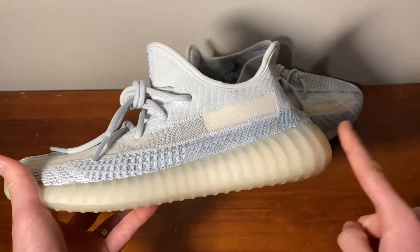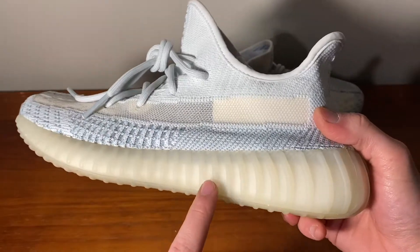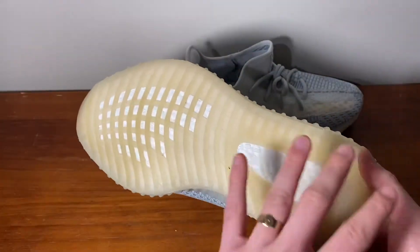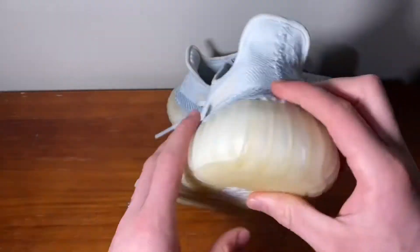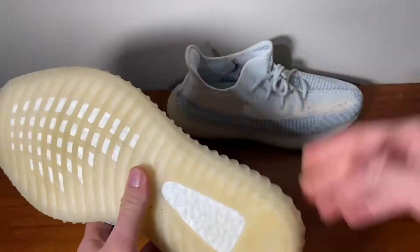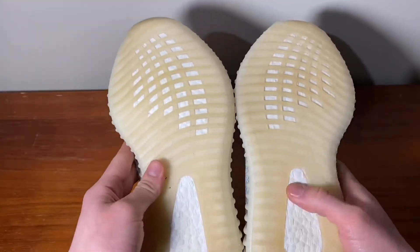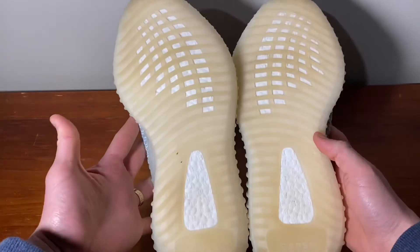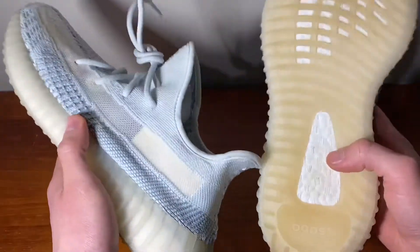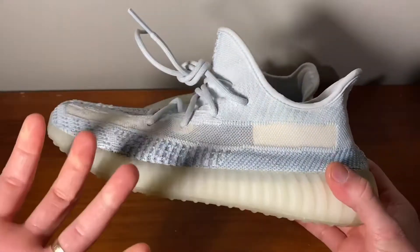You have this nice creamy milky midsole in a translucent rubber and you can actually see the foam coming through. The outsole is that same milky color but with more of a slight orangey tint to it. These have been worn a bit so apologies — I tried to clean them up as much as possible. But that milky creamy outsole in translucent rubber looks really, really nice and beautiful.